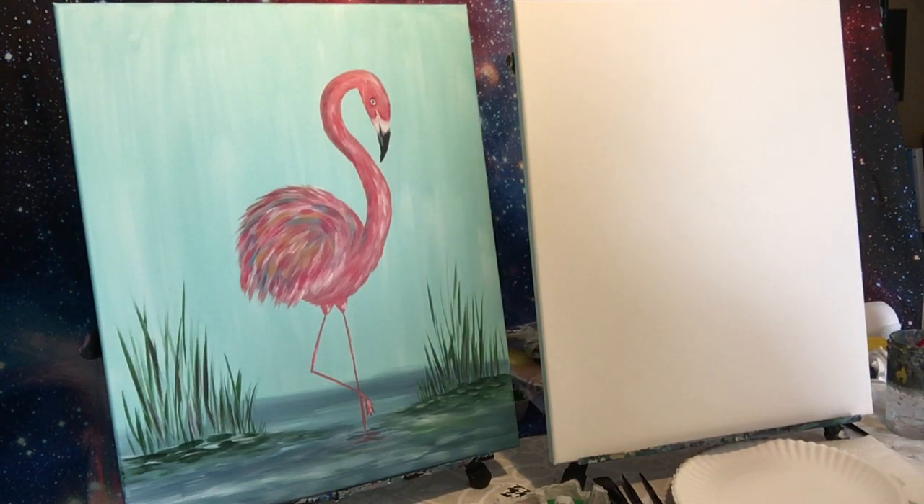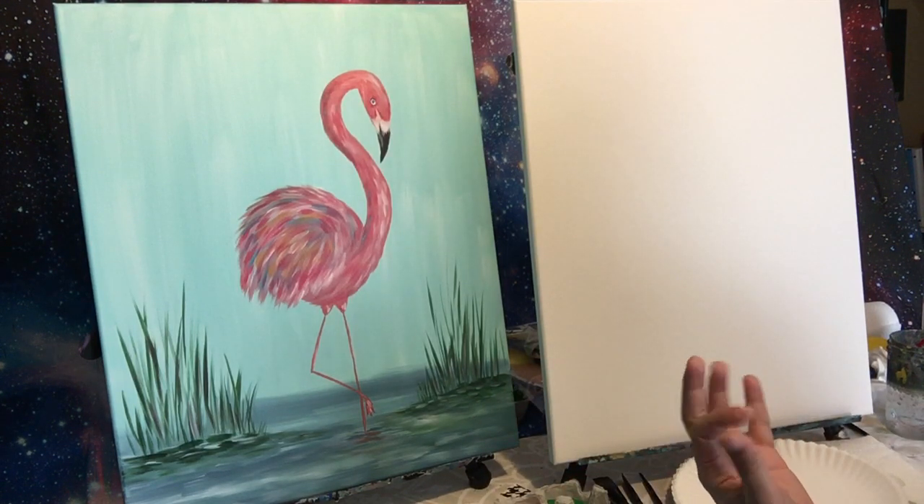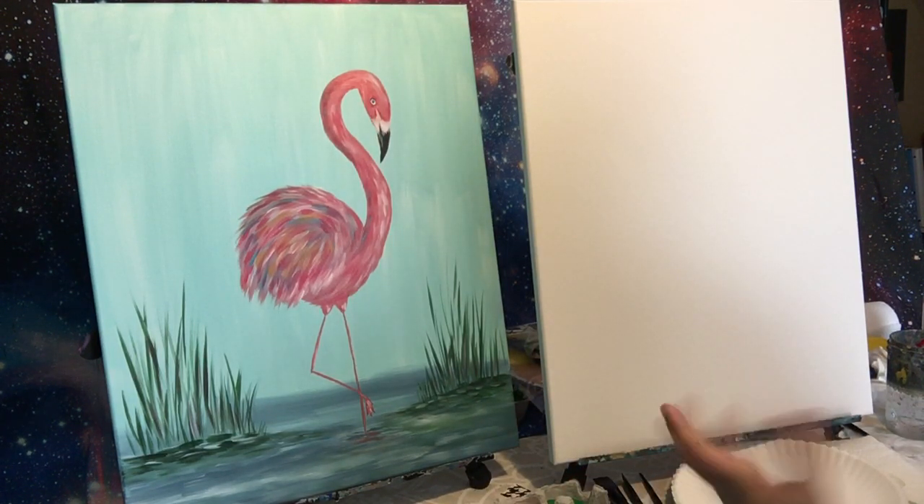Hi guys, this is Jenna from Artstitution. We had a request for a flamingo so I came up with this little guy, and I'm going to show you how to paint him today.